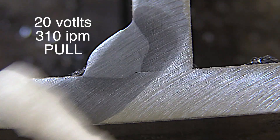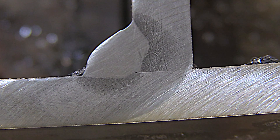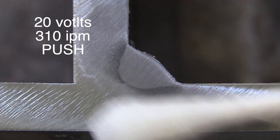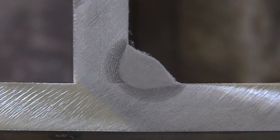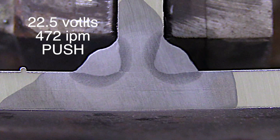Let's swab etch it with some 5% Nital. That's what the pull angle got us at 20 volts, 310 inches a minute. And now let's take a look at that push arc shot — still at 20 volts, 310 inches a minute. That gives us a slightly different profile, not necessarily better or worse, just different. And here are the ones with 472 inches a minute wire feed speed and 22.5 volts.